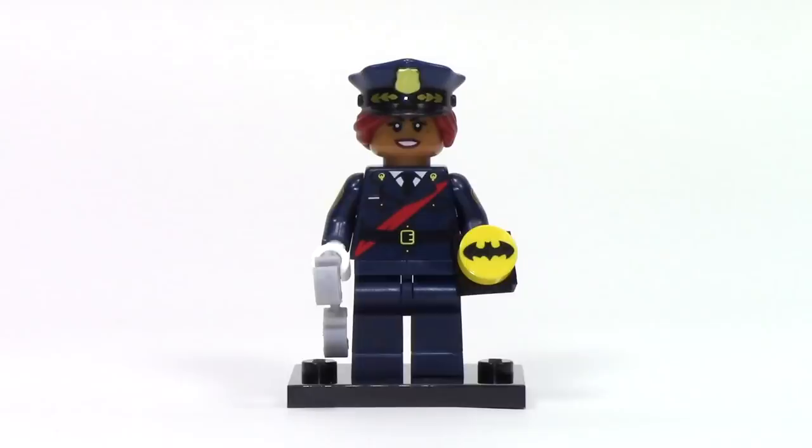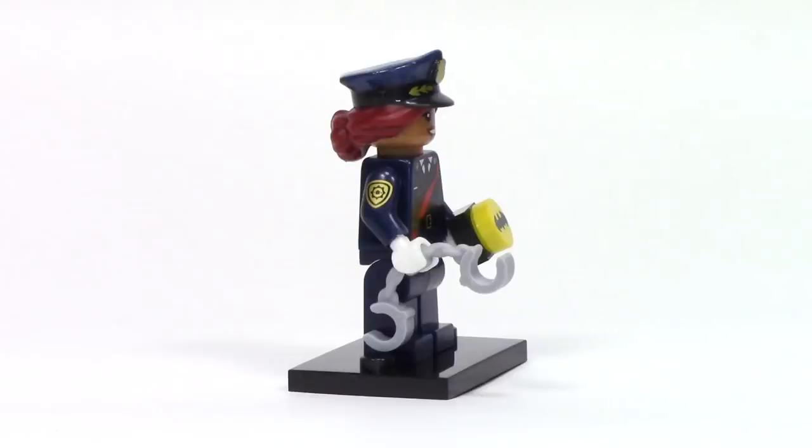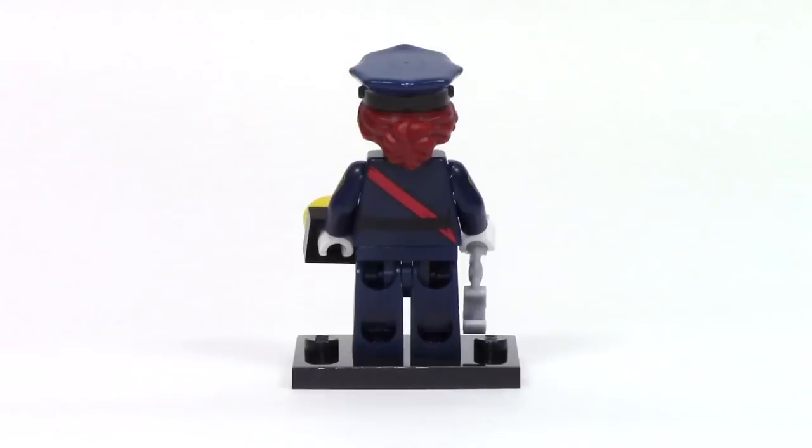Next up, we've got Barbara Gordon in her officer's uniform, and it's a really nice look overall with lots of different details to create a formal look. She has two accessories: on the left a set of handcuffs, and on the right some sort of Batman badge or perhaps a button to trigger the bat signal. The torso print with the jacket detail is really nice, and from the side we can see additional printing on both arms to add badge detail. I also love this police hat which features printing as well as dual molding to add the hair, which from the back is pulled back into a bun.